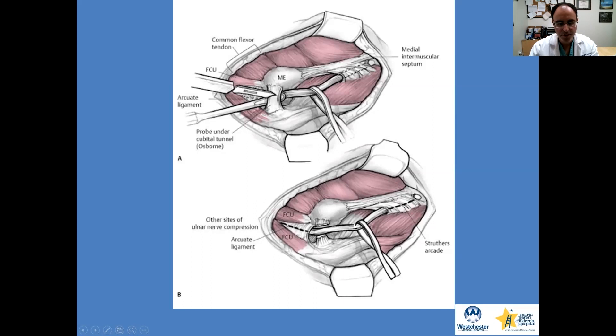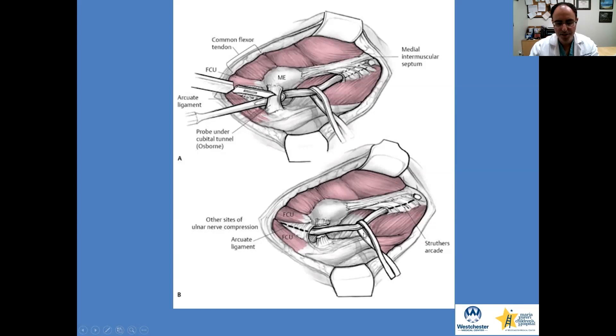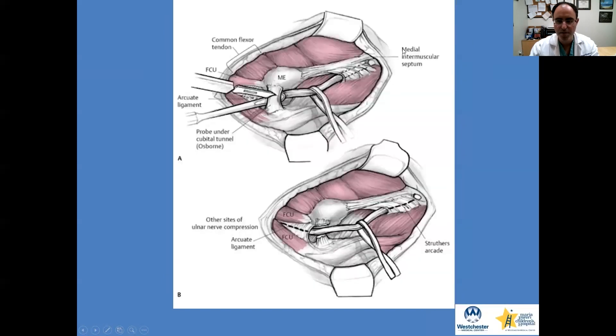structure between the heads of the flexor carpi ulnaris. This shows some of the common compression sites along the ulnar nerve. There's another entity called the medial intramuscular septum, above and below the elbow, which if you do a transposition — which I'll show in the next slides — it's very important to remove this segment as well to avoid any compression.